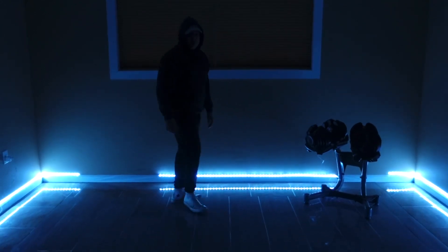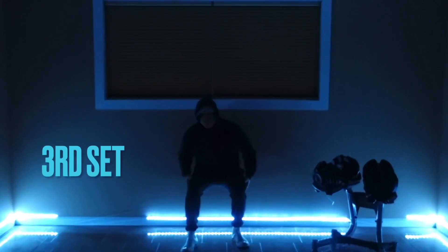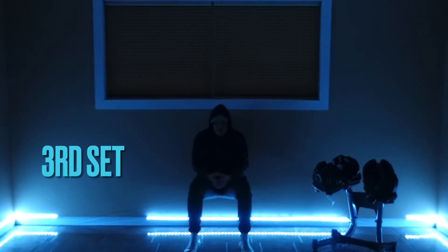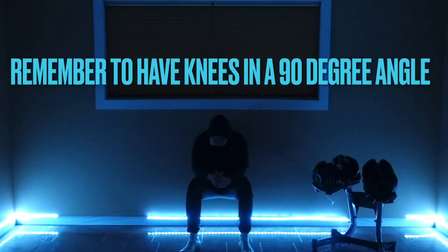As we finish up, if you need to take a break or take a sip of water, please do so. Always remember to keep your knees at a 90-degree angle — your feet may tend to trail off, but try to keep that 90 degrees.